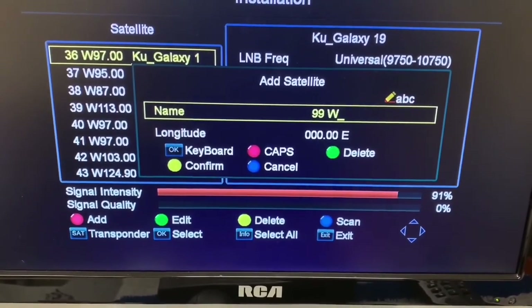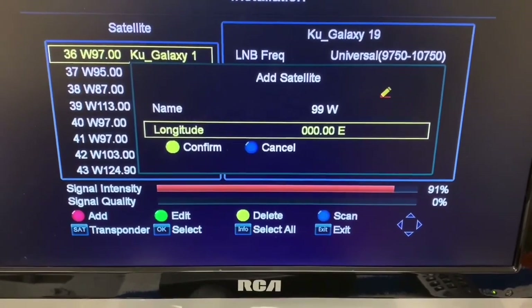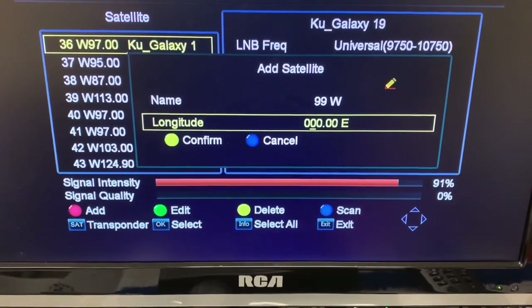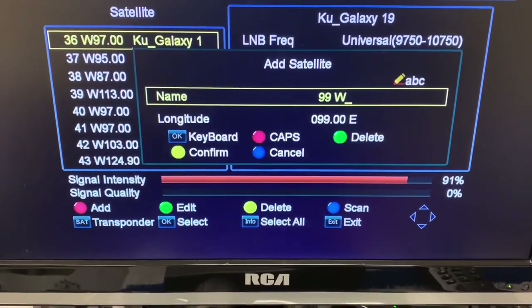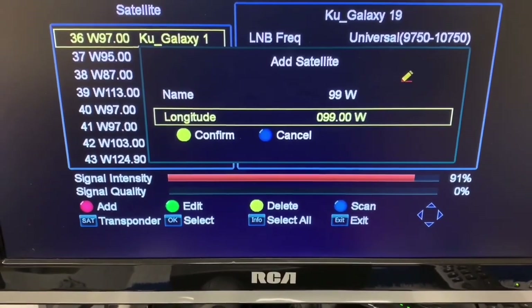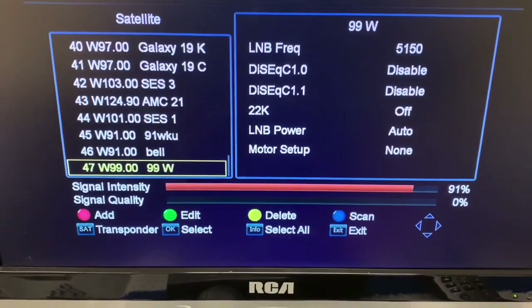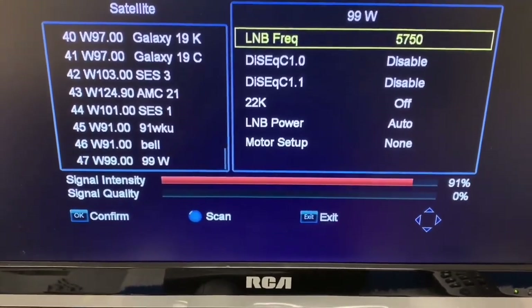Now we'll add our longitude, change that to West, and hit Confirm. Now we have to go and change our LNB — this is very important.